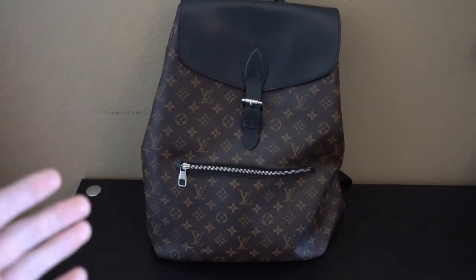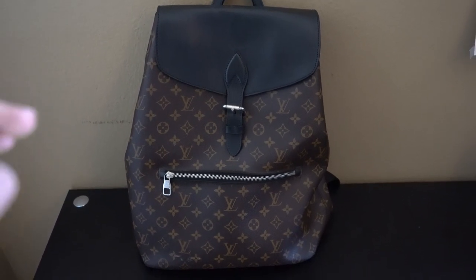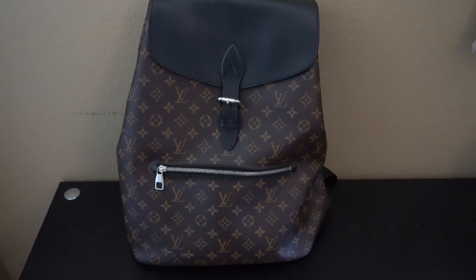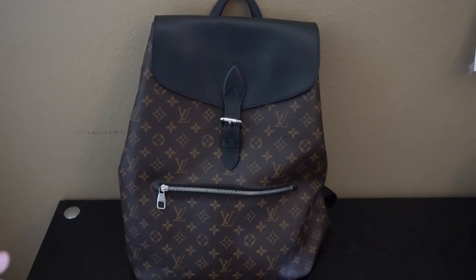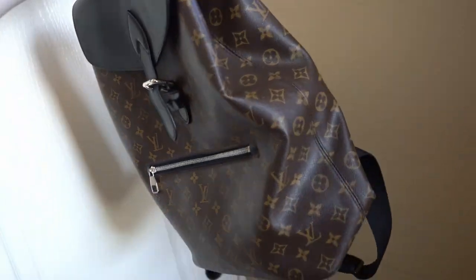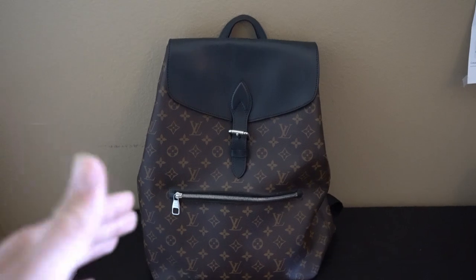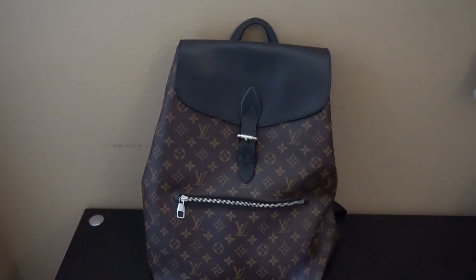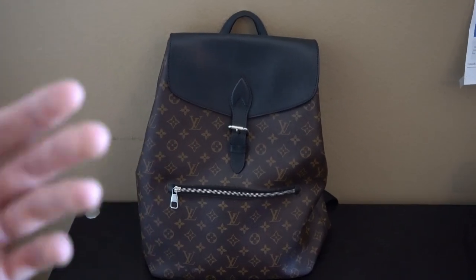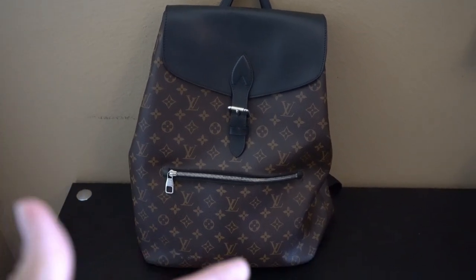First things first, before I unzip it and try it on, I want to go over the retail cost. The retail price of this bag was $2,780 USD. It is currently not available on the site anymore, as they stopped releasing it a few years ago. The market value buying it second-hand — which is your only option right now — is going to be close to $1,700 USD for a lightly used example like this one.